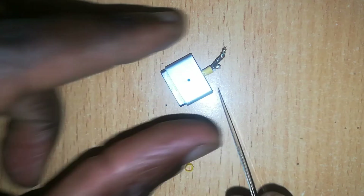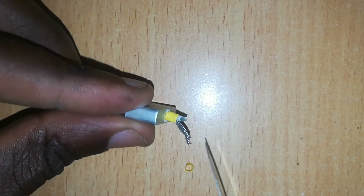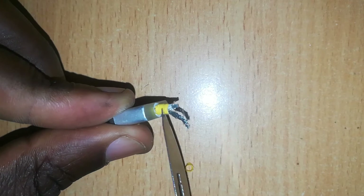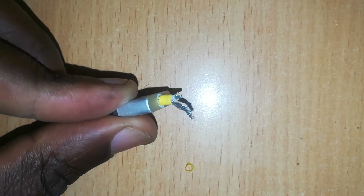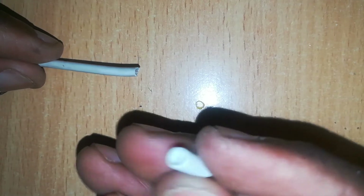We can add a piece of insulation — in this case the yellow piece of material you can see we added there — so as to increase the strength and also to insulate the wires, which is also important.